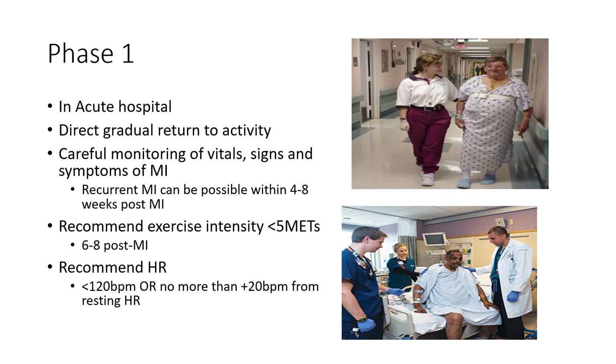For patients who may be sitting at a resting heart rate of 70, we don't want to bring them all the way up to 120. We're going to keep them maybe at 90 — no more than about 20 beats per minute above resting heart rate.